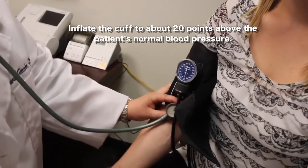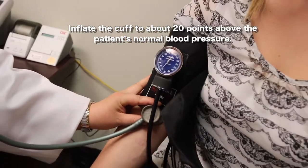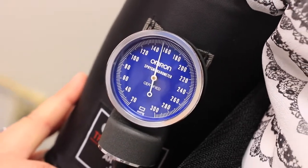The cuff needs to be generally inflated up above what the normal blood pressure reading would be. If we don't know what it is for a patient, we need to test it one time to see about what that cutoff line would be, and then we'll go up above it the next time to get a more accurate reading.